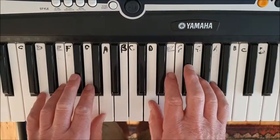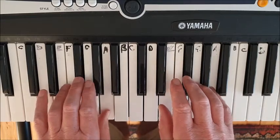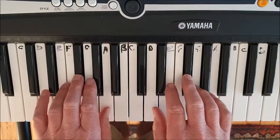So we're going D, A, F sharp, A with both hands. D, A, F sharp, A. 1, 5, 3, 5.